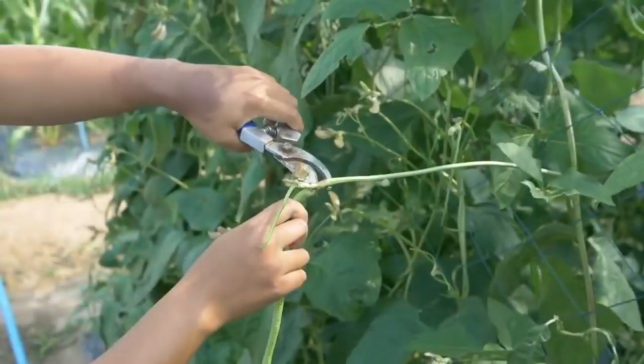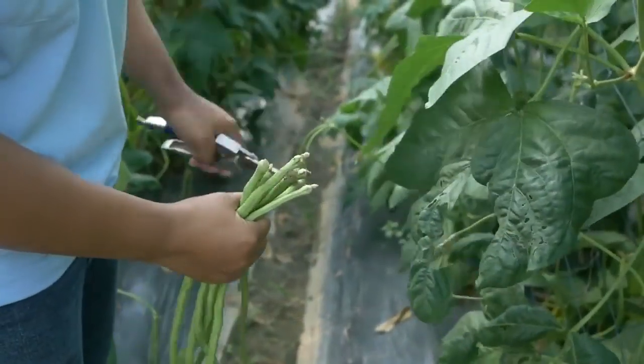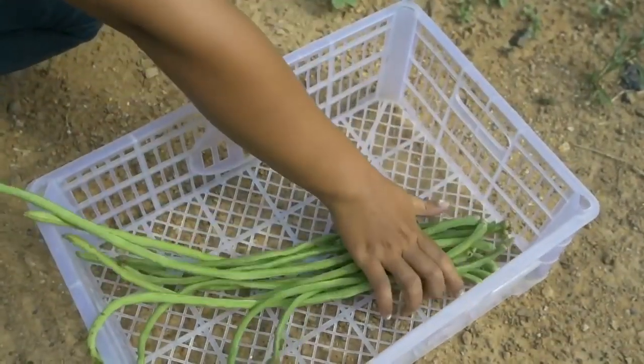Harvest yard long bean in the morning or late afternoon. Handle carefully. Place the harvest in a shadowed, well-ventilated area.